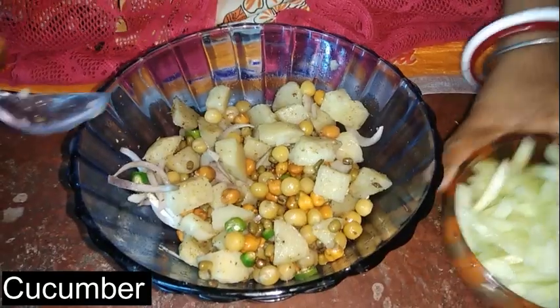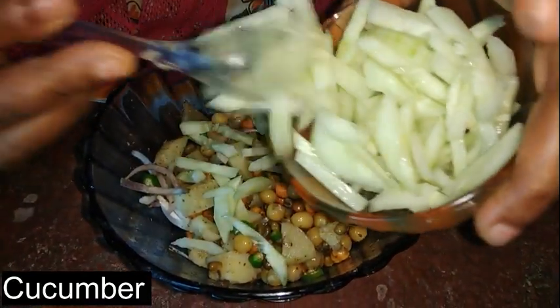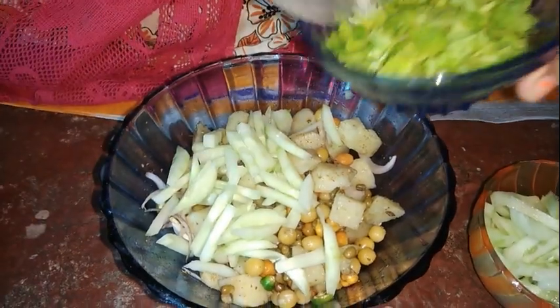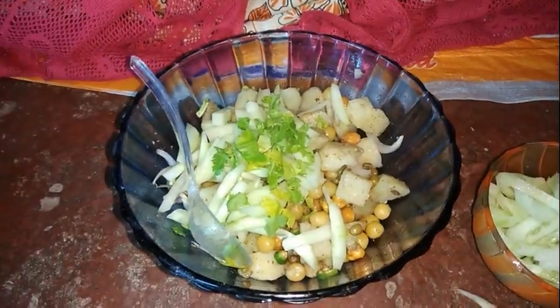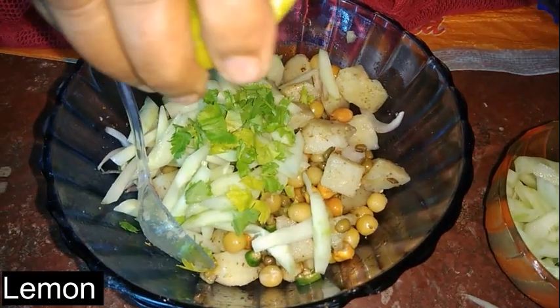Then add the oil and the dough. I'll go to the pot. I'll put the other onion in the pot.